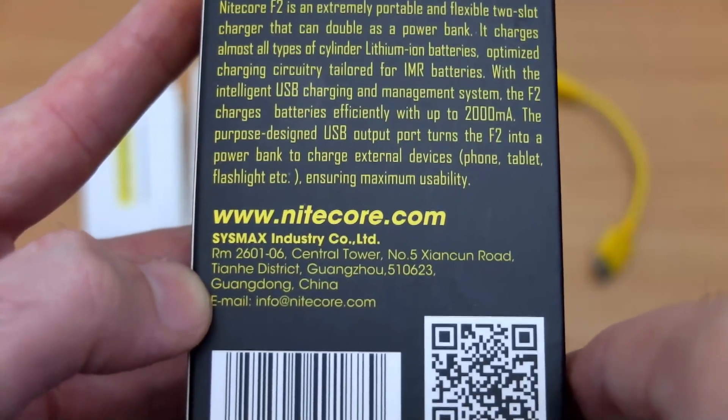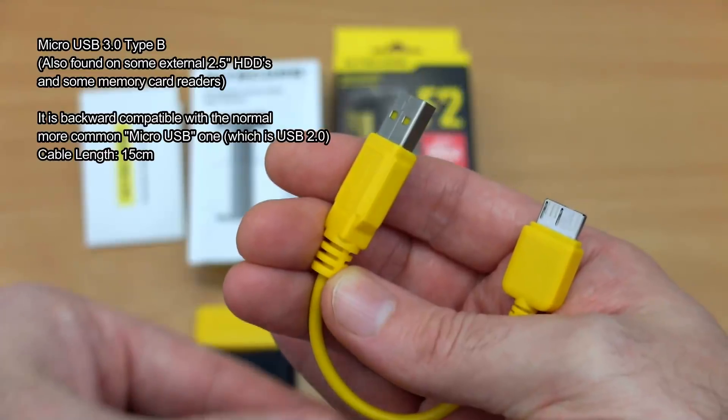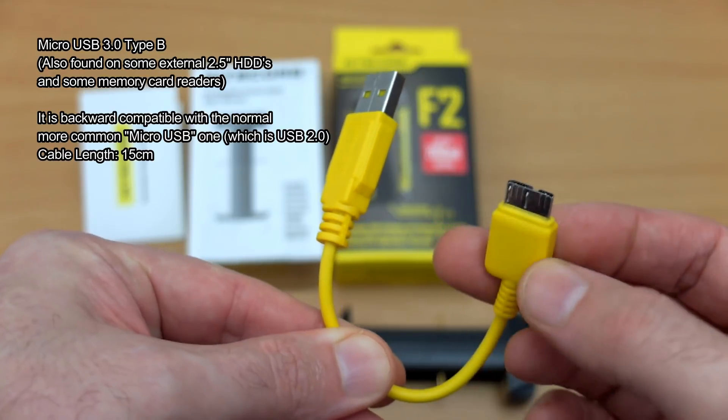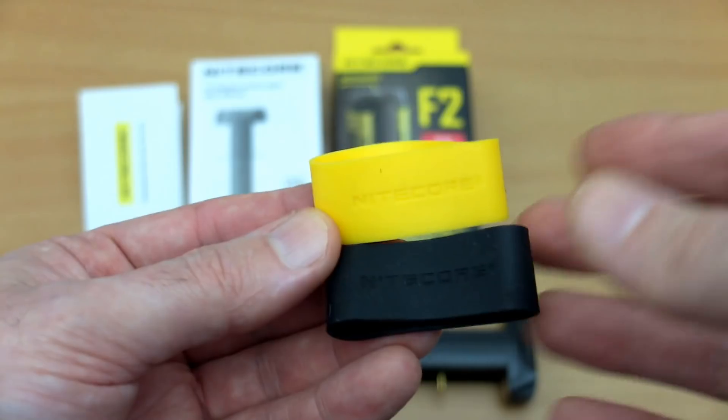On the back of the packaging there are a few more features. This is pretty interesting — I was quite keen to get this in because I didn't have a chance to look at the F1, which came out last year. You get an included short micro USB 3 Type-B cable. It's not as bad as it sounds because you can use normal micro USB cables with this as well.